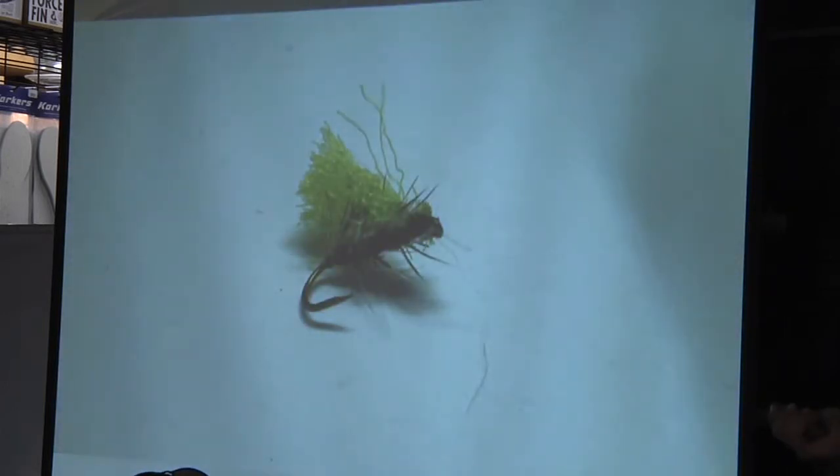This is my version of an elk hair caddis — I don't want to say I developed it because it's not really original. It imitates the elk hair caddis but also imitates the stonefly. I tie it red underneath with big half-hitch legs and then a high-vis wing on it. Usually, if the fish are interested in caddis or stoneflies, this will catch fish. If you see them up and rising, this is an effective fly too.